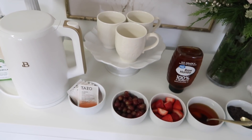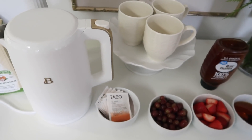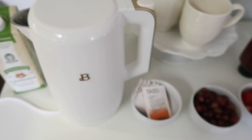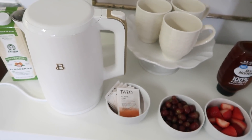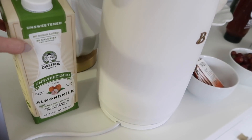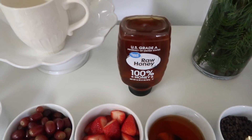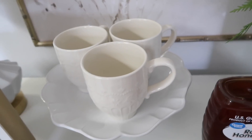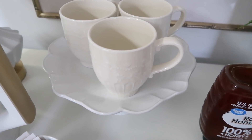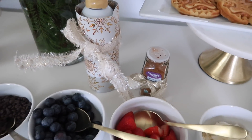For the beverage station, I chose a chai station, but you could totally do this with hot cocoa packets or even a Keurig. This tea kettle holds quite a bit of water, which is great for entertaining — you can serve quite a few people without having to reheat. It stays temperature regulated. For the chai, you just pour hot water into a mug, add a classic chai tea packet, let it steep, add honey, then add almond milk — and that's it! You can also add whipped cream and cinnamon on top.